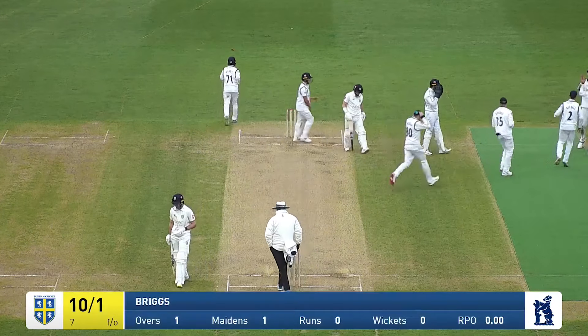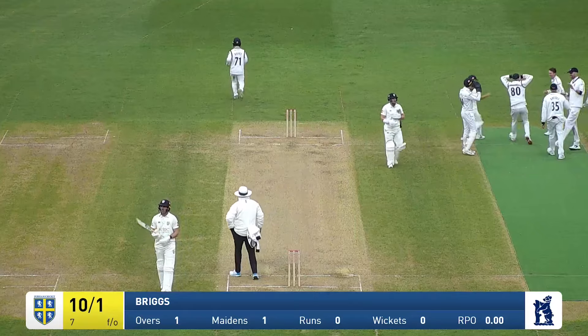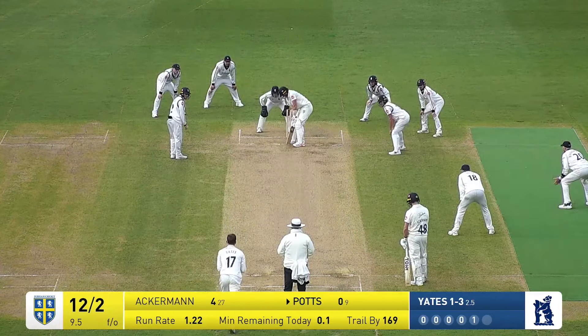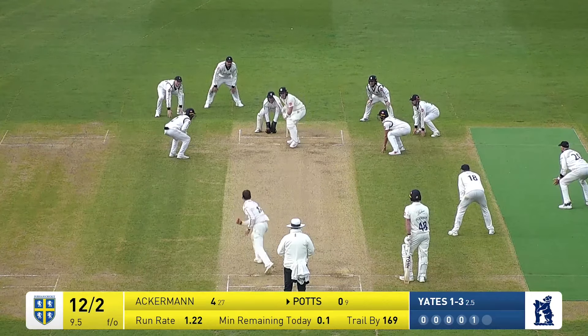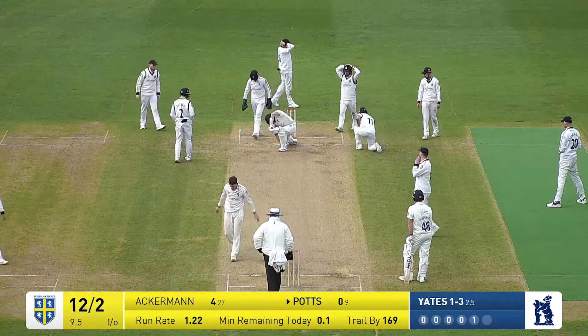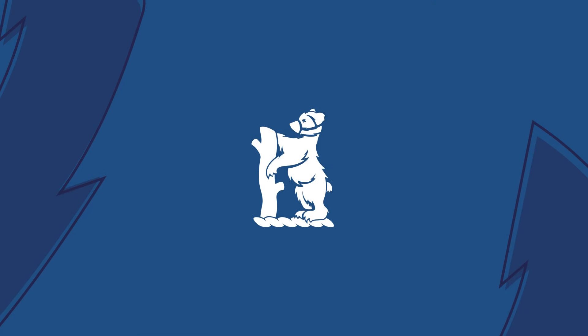Scott Borthwick is caught behind, well taken by Michael Burgess. Rob Yates — what a match he's having. That one's forward defensive and Potts defends solidly enough, stretching forward. Of course there's lots of runs on ours.